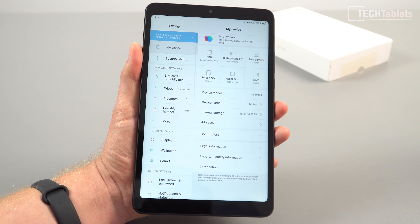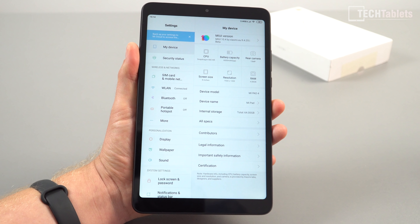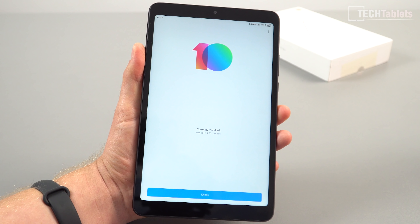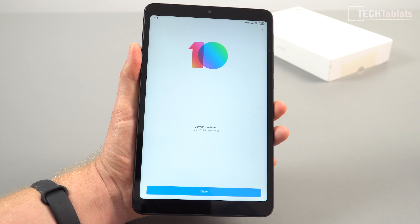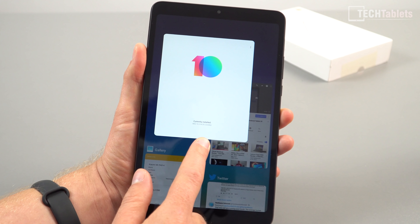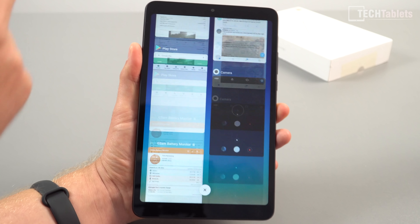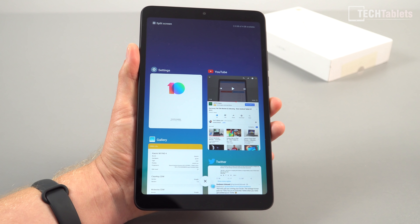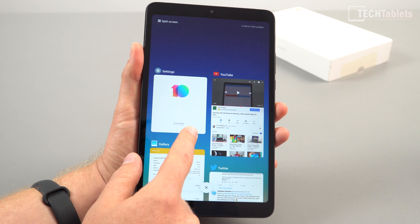My version has 4GB of RAM and 64GB of storage. I'm on the latest beta from Xiaomi.eu. The performance with the full-screen gesture — scrolling — is smoother and faster than Xiaomi's own ROM. They've also removed a bit of the bloatware that you used to get.